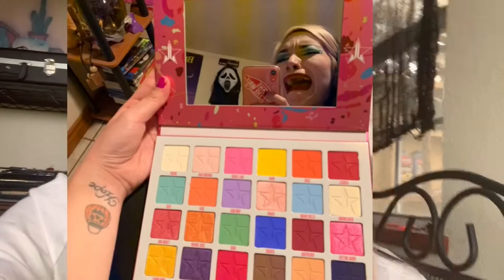Hey guys, welcome back to my channel! In today's video we're gonna be reviewing and having first impressions of the Jawbreaker palette. The only reason I'm holding my phone is because the lighting is good.